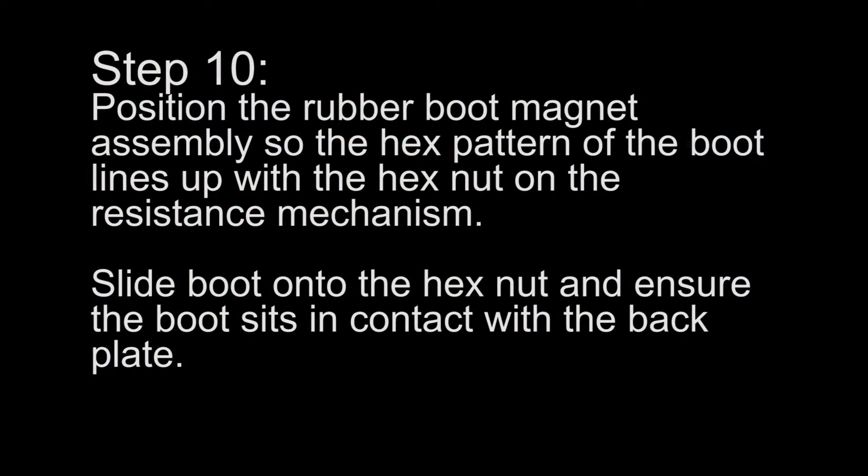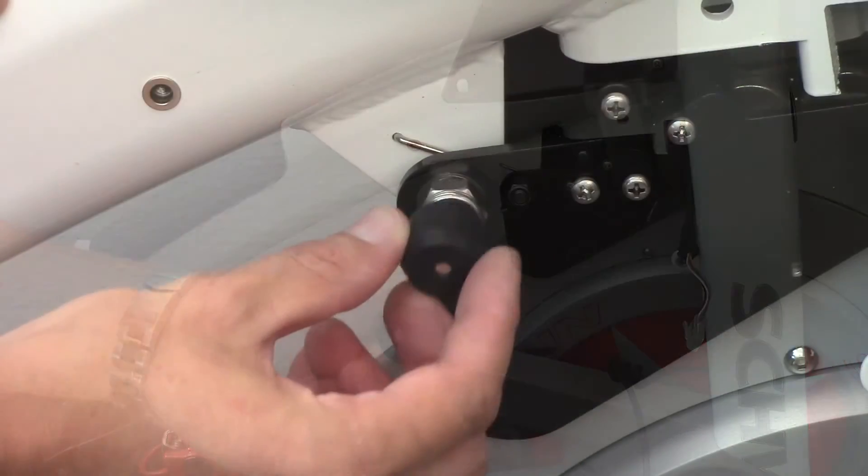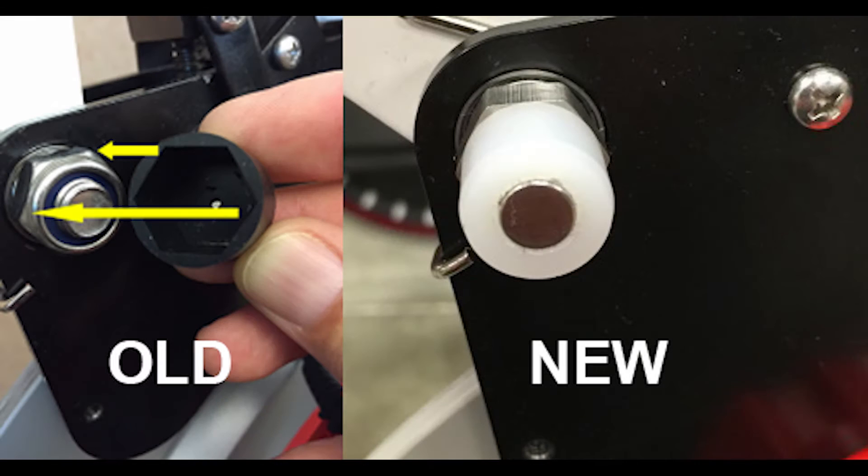Step 10: Position the rubber boot magnet assembly so the hex pattern of the boot lines up with the hex nut on the resistance mechanism. Slide the boot onto the hex nut and ensure the boot sits in contact with the back plate. Magnet bolt assembly update: if the bike serial is XXXXXXDAY1642XXXXX or later, an updated bolt and magnet assembly will be installed at the factory. The updated assembly has a magnet built into the fastener bolt and does not require the magnet cap to be installed.